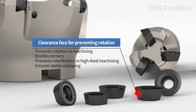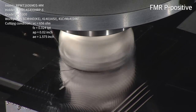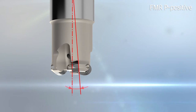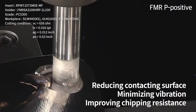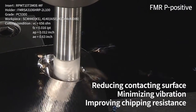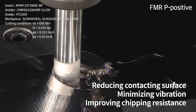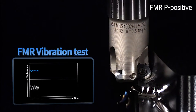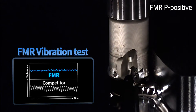The isotropic relief surface design also enhances surface roughness and extends insert tool life. In the FMRP-Positive holder setup, the axial inclination angle is negatively formed to improve cutting, reducing the contacting surface and minimizing vibration — ultimately improving chipping resistance. As a result, the FMRP-Positive insert and holder reduce vibration and enhance process quality and tool expectancy.